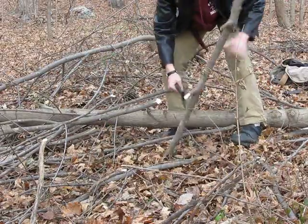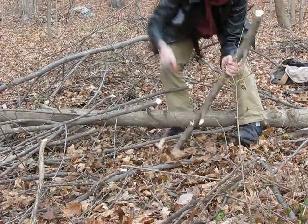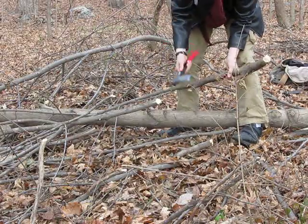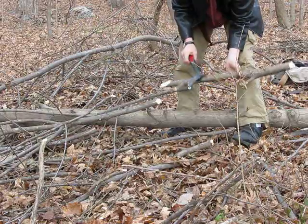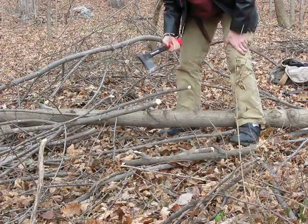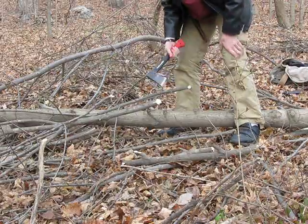First is the hatchet. You can see that the knife took a couple more swings, but they really work about the same — they feel about the same when you're swinging them. So that's about it for a camp shelter pole or small firewood.